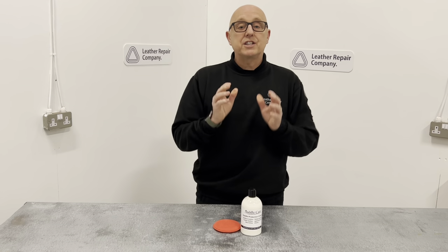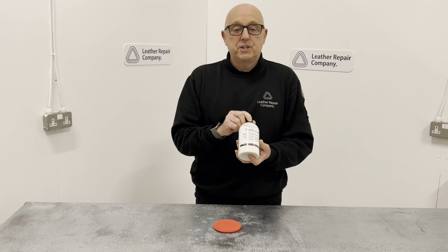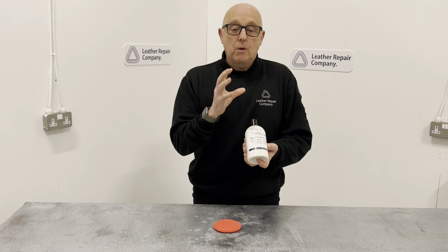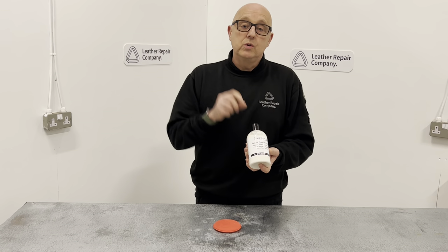This product has natural ingredients to naturally keep the leathers soft and supple at all times. It has an intelligent barrier of protection so that when it becomes wet the molecules open and stop anything from getting into the leather, impregnating it, and causing staining and dirt ingress that you cannot remove.